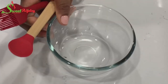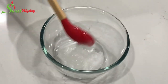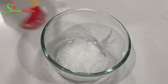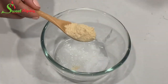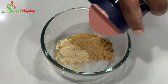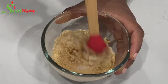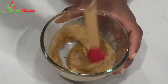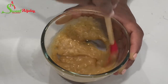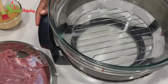Now in a bowl I'm going to add in some coconut oil — you may use any oil of your choice. I'll add in some Sweet Ajelle all-purpose seasoning and some suya spice, plus a little bit of salt to taste. You may use any seasoning you like, but the suya spice you must add. Mix everything into a nice paste just like this and we are ready to go.